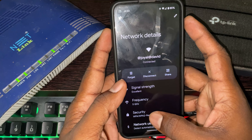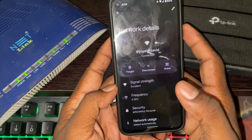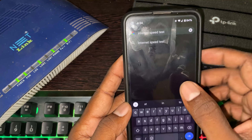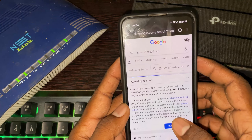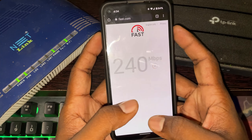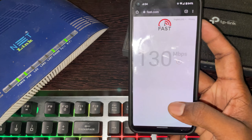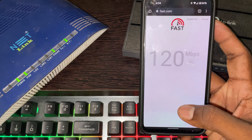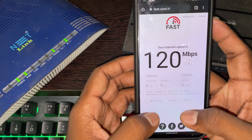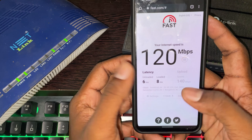Now let's run a speed test. Let's go to Chrome and search for an internet speed test — that is fast.com. Now let's test the first 5GHz router. My plan is 100Mbps. The unloaded latency is low at around 10ms.